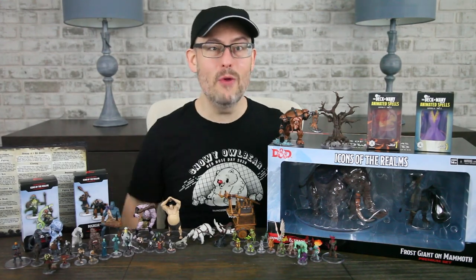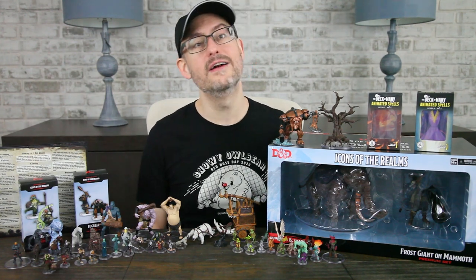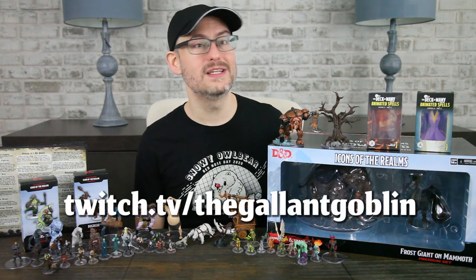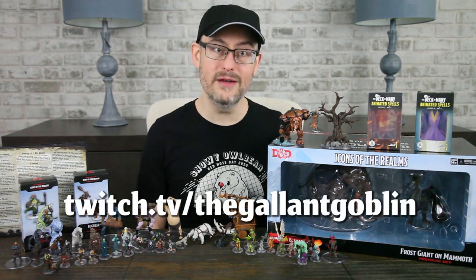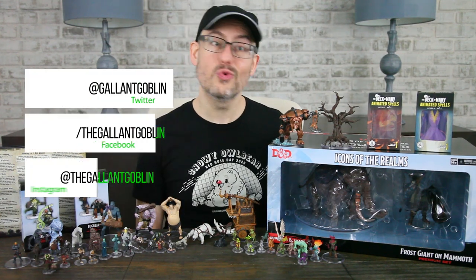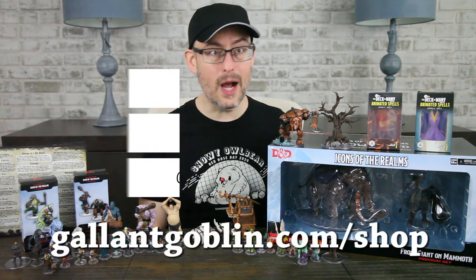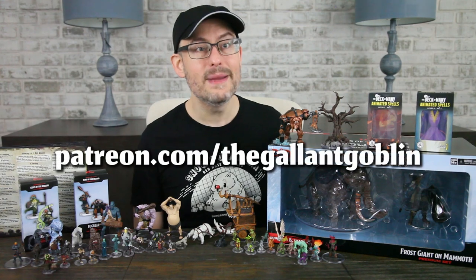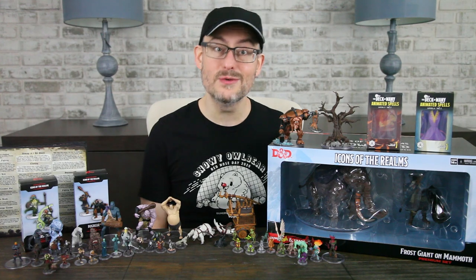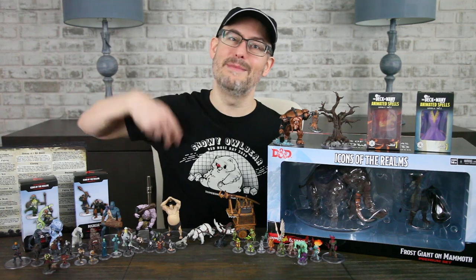Thank you for watching today! I hope you're staying safe and having a good summer or a good return to school. We have a ton of fun things going on here that I can't wait to show you. If you're on Twitch, come follow us at twitch.tv/thegallantgoblin — we have some big plans for Twitch coming up. Come chat with us on Discord, Twitter, Facebook, and Instagram. Check out our merch at GallantGoblin.com/shop and come join our Patreon family at Patreon.com/theGallantGoblin. We love reading your comments and hearing your stories — stay in touch! Stay safe, have fun, love each other, and I'll see you next time at the Gallant Goblin!